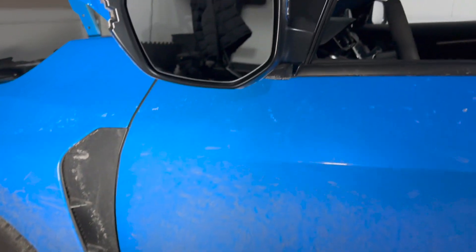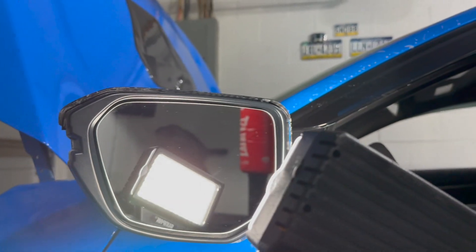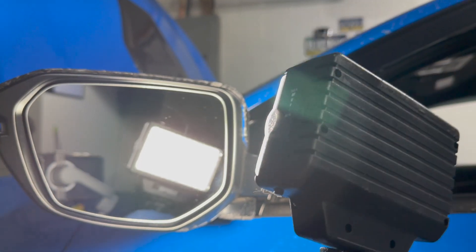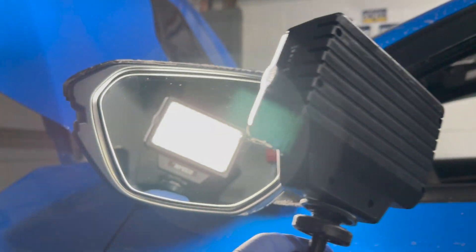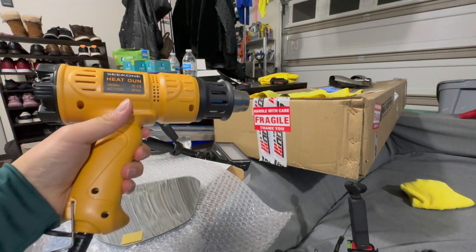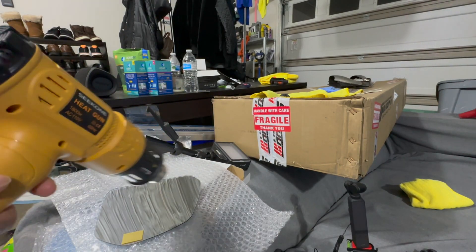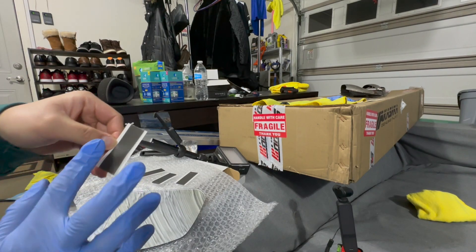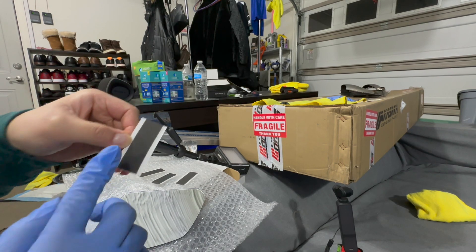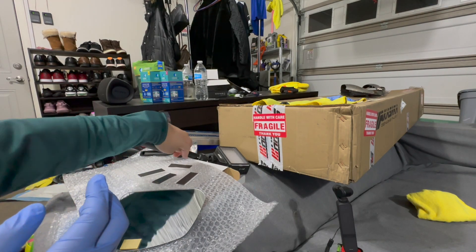When cleaning a mirror or window, I like to shine a light on it — you can see there's a bunch of dust and some smears, so I'll wipe it again. Before sticking the 3M tape onto the mirror, I got my heat gun because it's about 20 degrees in this garage. I'm going to heat up the mirror to help the adhesive — if it's too cold, the adhesive won't stick properly.